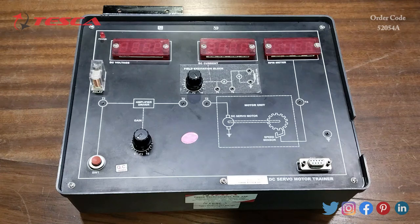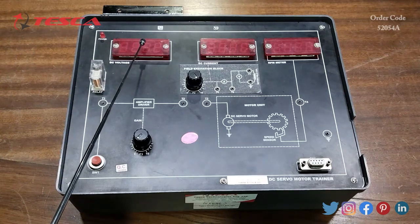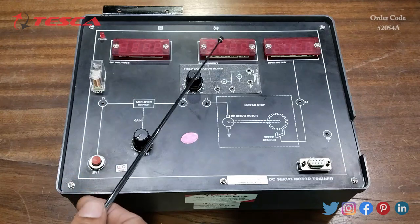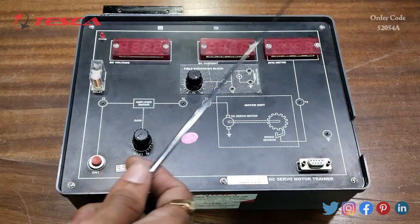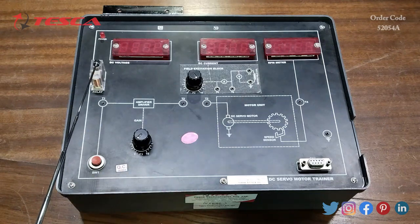This is the DC servo motor trainer. Here we have a 7-segment display for DC voltage indication, a 7-segment display for DC current, and a 7-segment display for the RPM meter. Then this is the relay section.